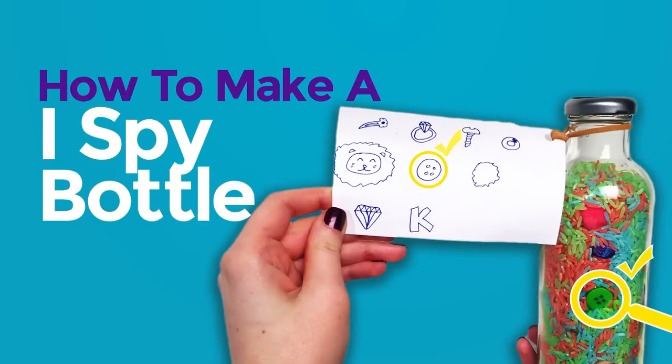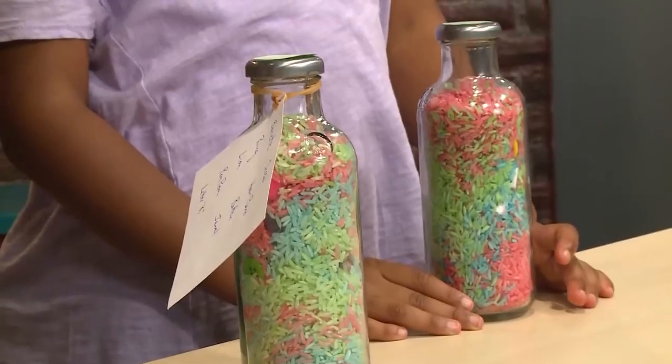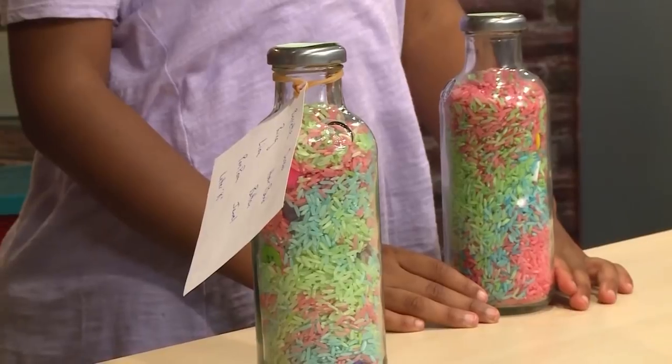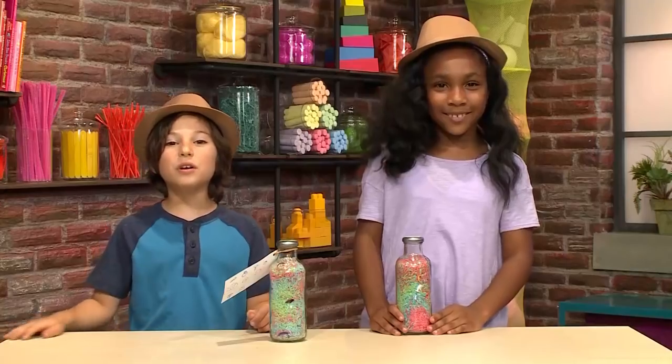How to make an I-spy bottle! Shhh! We're playing spies! We're making I-spy bottles! What's an I-spy bottle? It's a bottle where you spy things! We're going to show you how to make one, so you can play too!